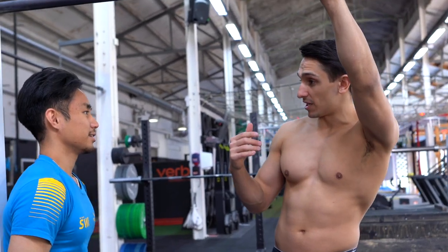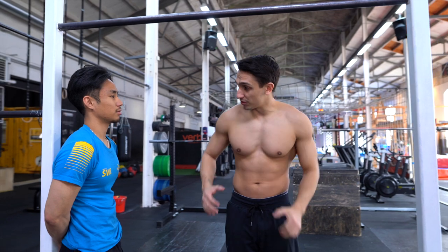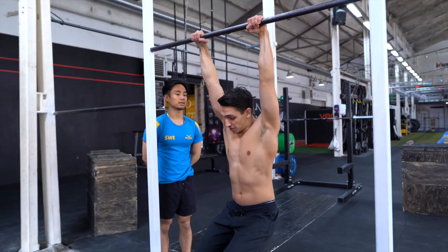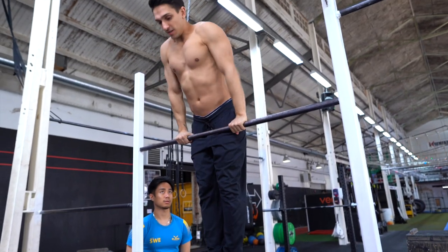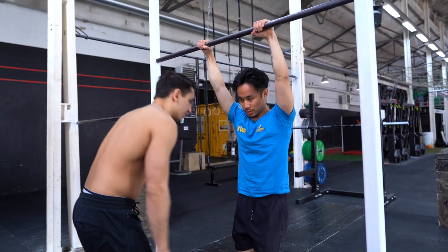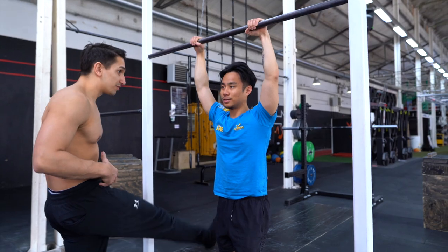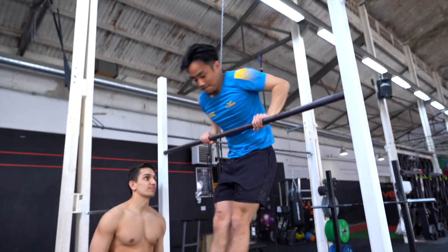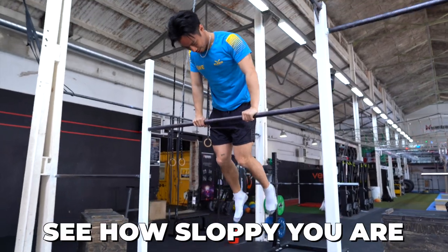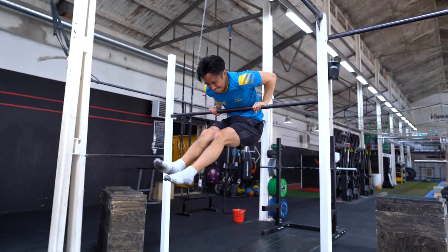We're gonna try to do the jumping muscle-up. You can't just push yourself up. You need to lean forward, as you don't have so much leg power anymore to help you. You start at this position, you jump up, and then push. When you are up, squeeze your legs together and tension your core, so you don't move around so much. See how sloppy you are with the lower body? Better. Nice.